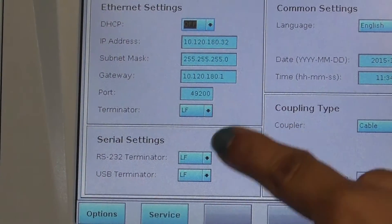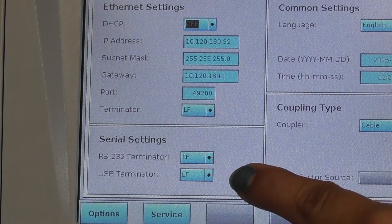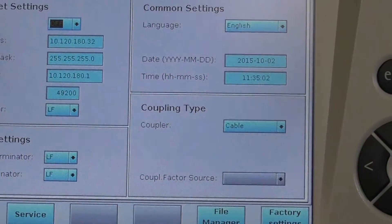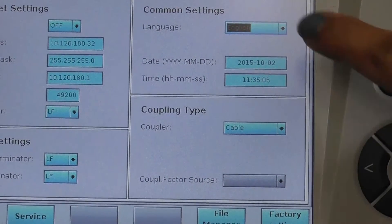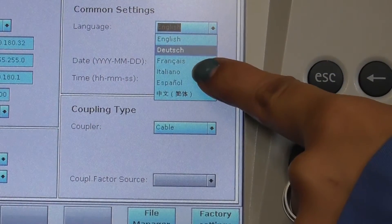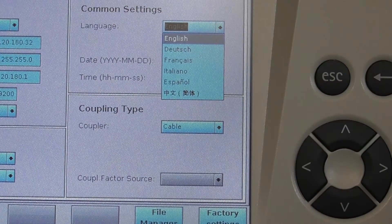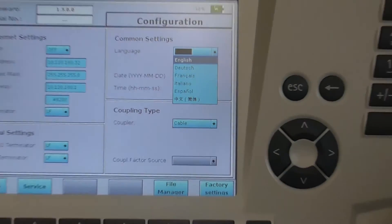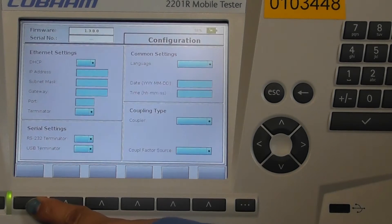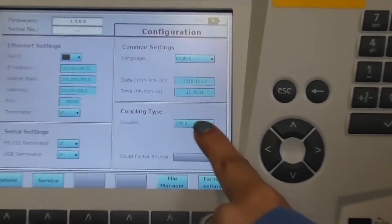In the serial settings, terminators for RS232 and USB can be set. In the common settings, the user can select a different language from a dropdown box. It supports German, French, Italian, Spanish, and Chinese. Select and press the check button. In the coupling type, the coupler option is only cable.